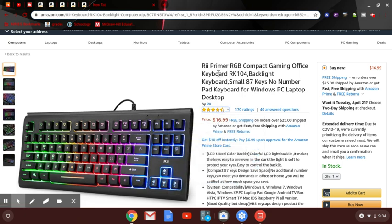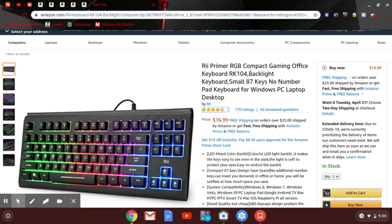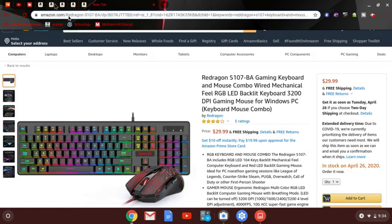The first keyboard we got is the Rye Primer RGB compact gaming office keyboard, backlit, no number pad, Windows PC desktop. It's $16.99 — pretty cheap keyboard. We'll move on to the next one.